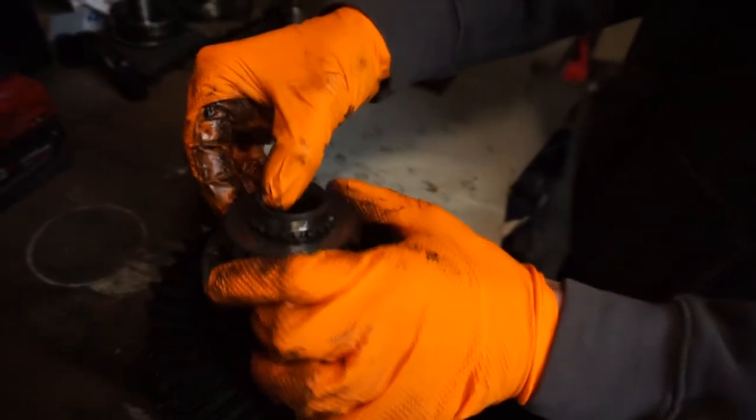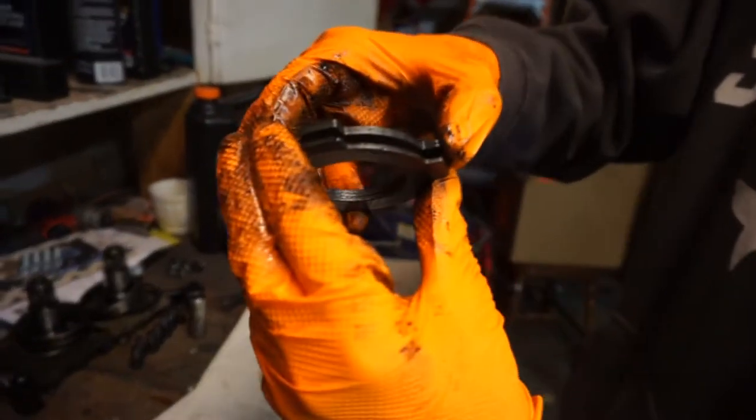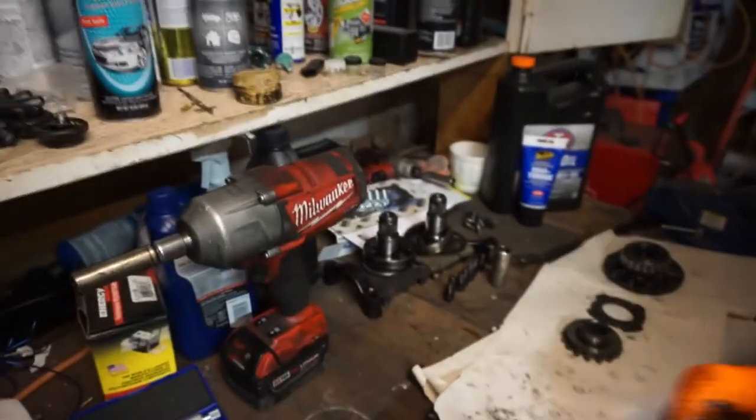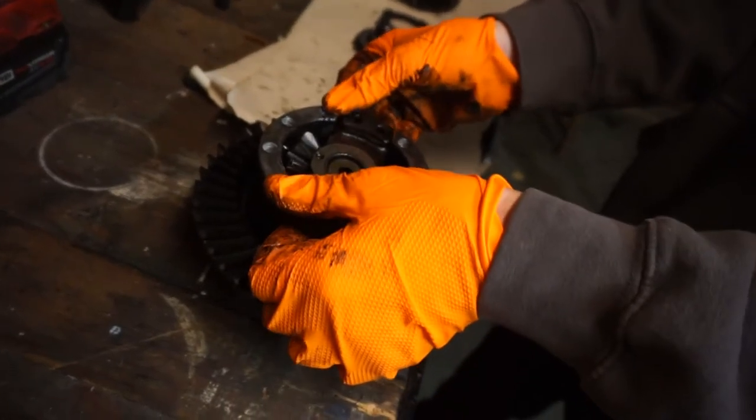These are the clutches. You can see the factory ones have shims of different thicknesses — at least two apart. They use the clutches and there's the shim, but with the kit they give you different shims.